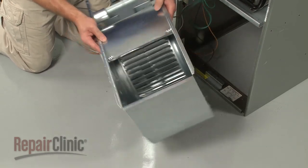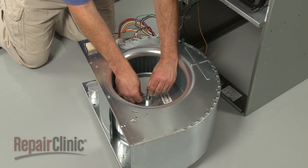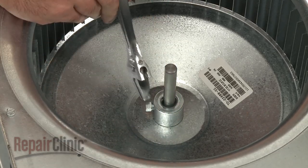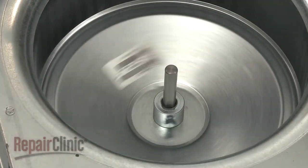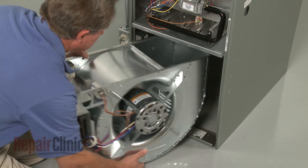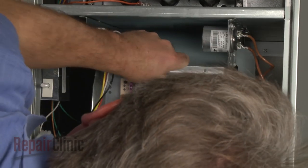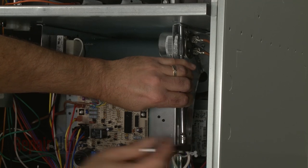Center the blower wheel in the housing, making sure the flat side of the motor shaft aligns with the set screw. Now tighten the screw. Realign the blower assembly on the support rails and slide it into position. Replace the mounting screws to secure.